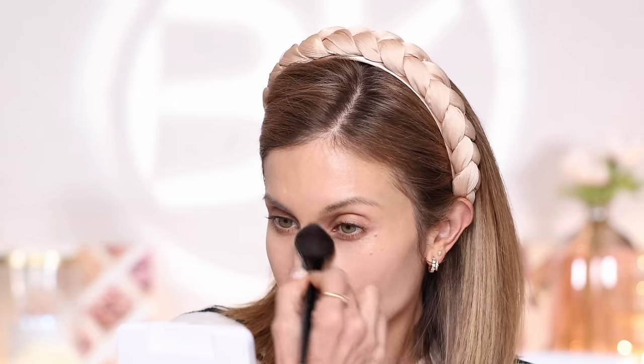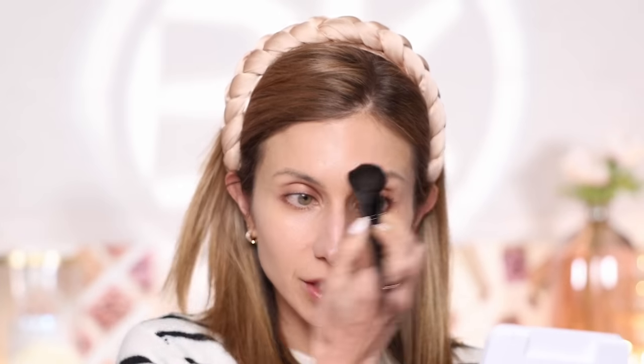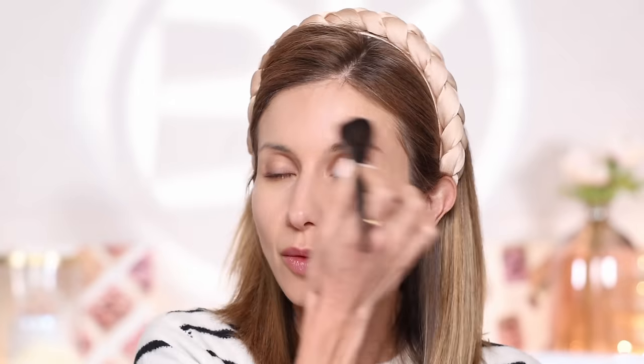I think some of the best formulas for more mature skin are natural satin-finish foundations — ones that have a skin-like finish. I tend to avoid foundations that say matte, and instead look for formulas described as satin, skin-like, or radiant. Now I've got my foundation on looking really nice and natural.